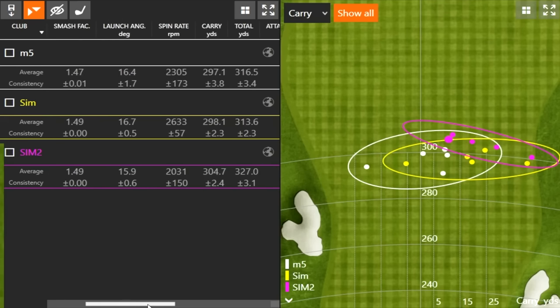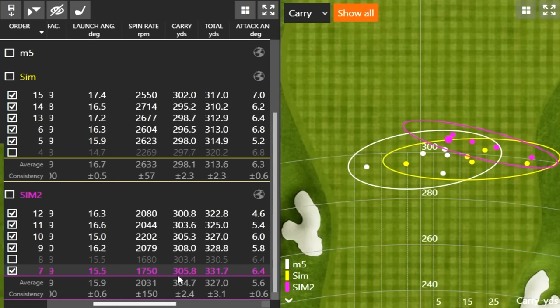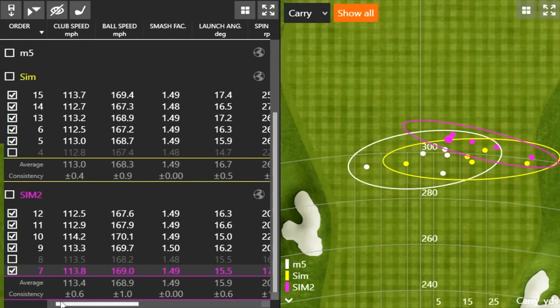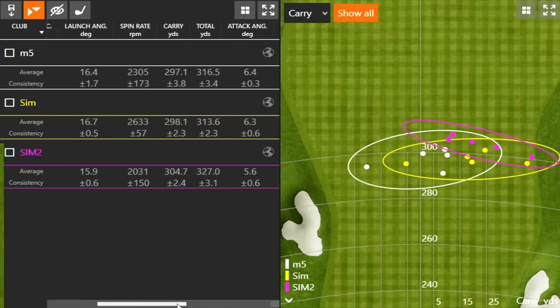We kept the settings the same with each one. Looking at spin rate, the M5 was around 2,300 RPM — it was flying a little bit straighter, maybe a little bit more draw bias, which is probably why the spin rate stayed down with that model. The Sim2 was about 2,000 RPMs — high launch, low spin — no question it definitely went the furthest. Every single Sim2 shot carried over 300 yards. With the Sim, you had one at 300 yards. With the M5, you had one at 300 yards. Clearly the spin is what's making the difference.